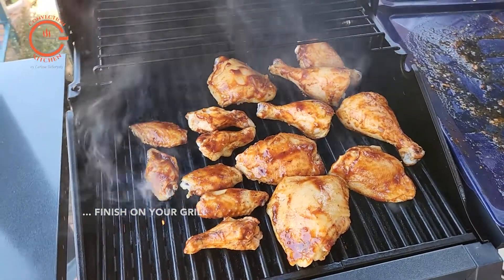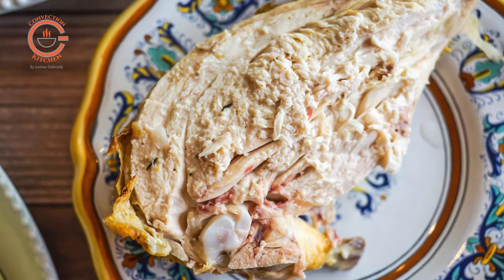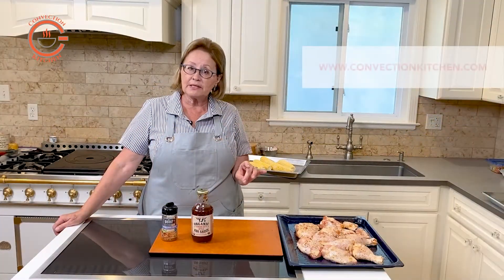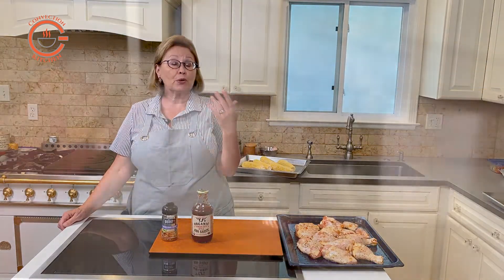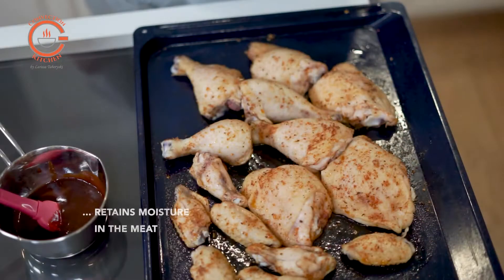Meats cooked in convection have better moisture retention, so you may notice some redness around the bone even after the high heat cooking phase. Please don't be alarmed — as long as the meat is not raw, it is perfectly safe. The redness occurs because this method of cooking does not dry out all the natural juices in the meat.